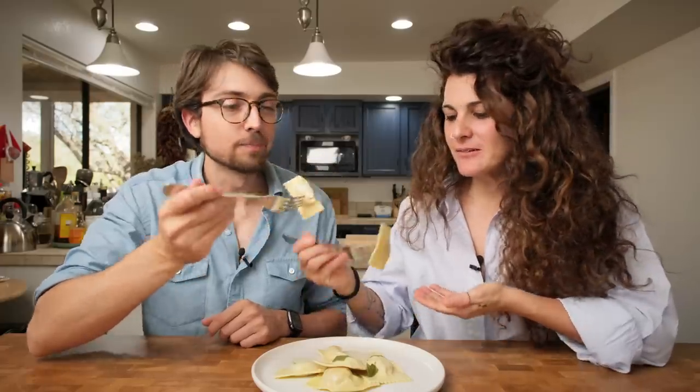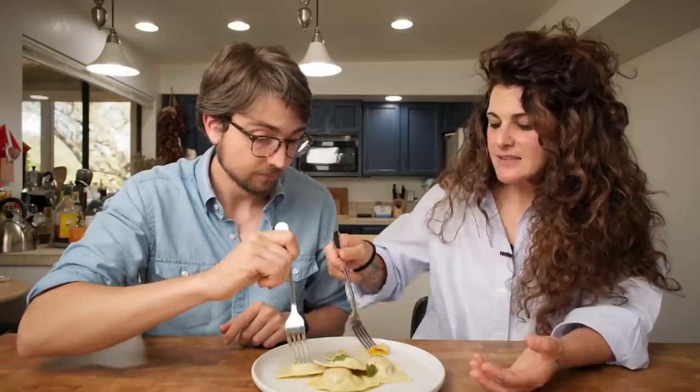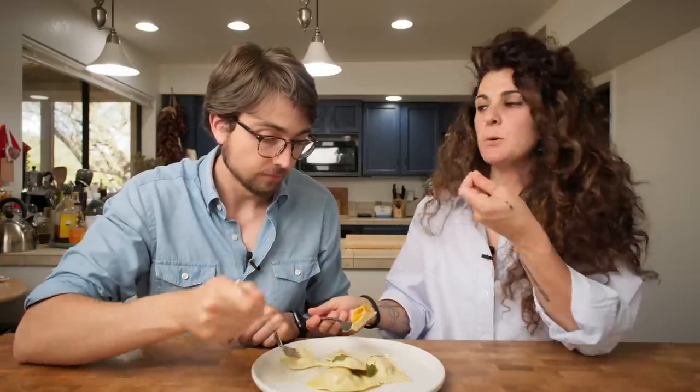Bon appetito! Now I have to say I snuck a little taste of the stuffing while you were making it, so I'm actually not that surprised. That stuffing is so unbelievably good — it's actually quite sweet. Yes, because at the end it's like with the amaretti, with the sweet of the squash. Also with the sweet of the mostarda. It works very well, the sweet and savory thing.